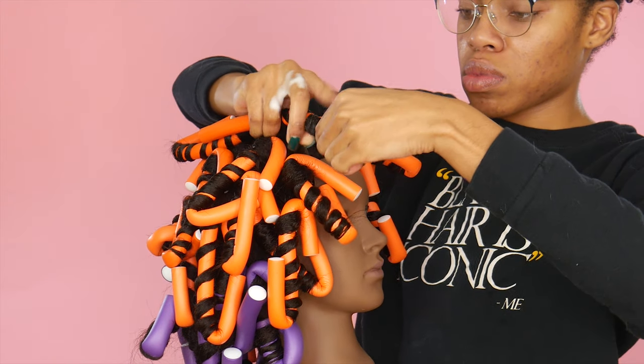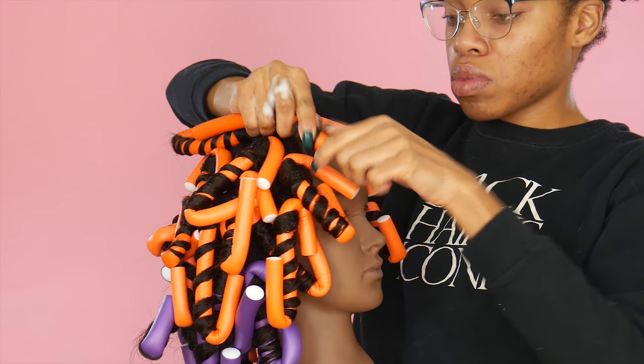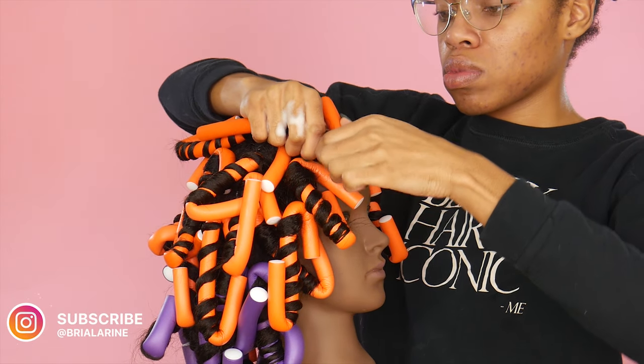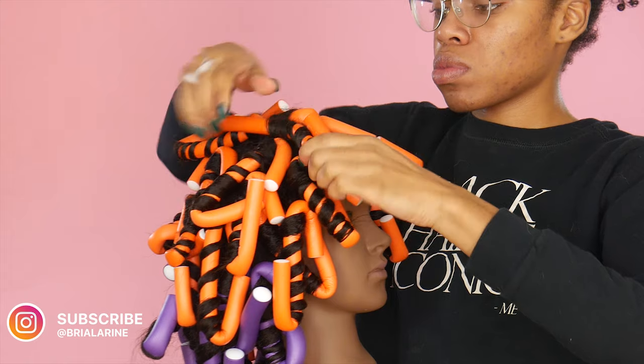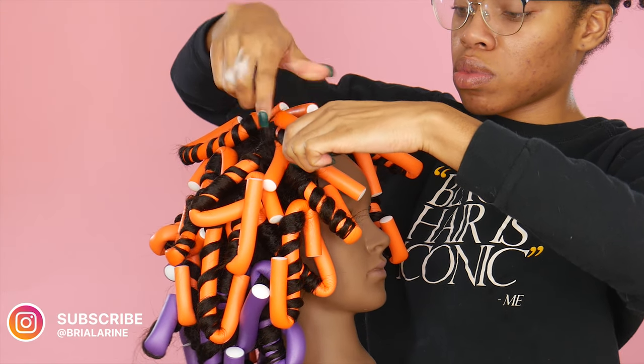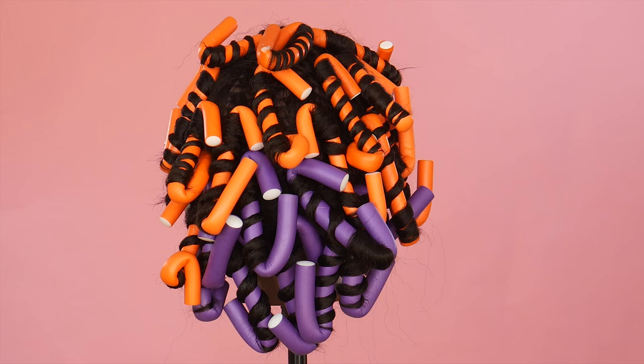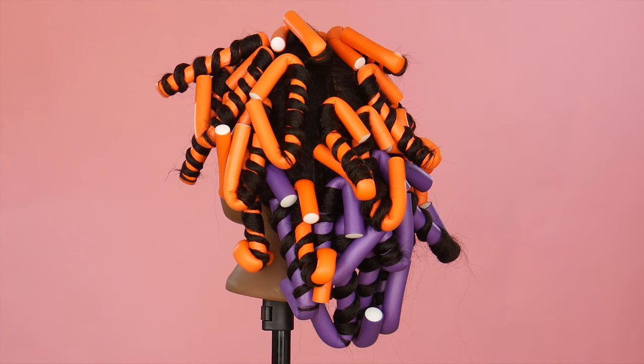Now that the hair is all wrapped around the wig, do a double check — make sure the ends are all secure, there are no parts bulging out, and the curls are perfect. You don't want to set everything and then have it turn out frizzy.